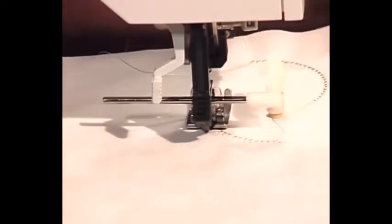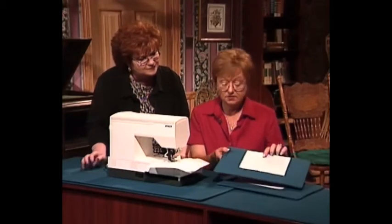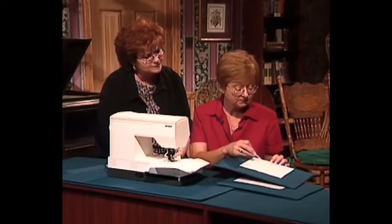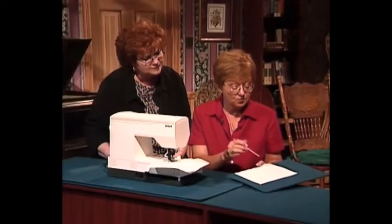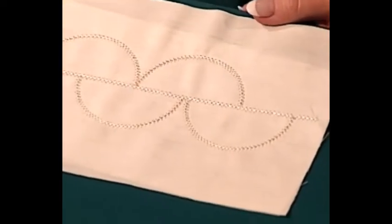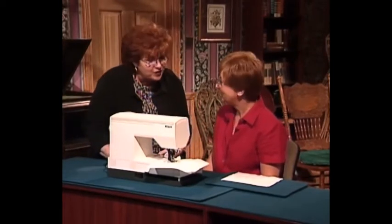I'll show you the effect you get when it's finished. Here we have the two circles, and as I continue I'll add one more circle on this side and one more on this side. Then we go back and put the embroidery inside the circles. That is absolutely beautiful — easy is my favorite word! It's very easy to make your linens look elegant, and that suit is so fabulous.